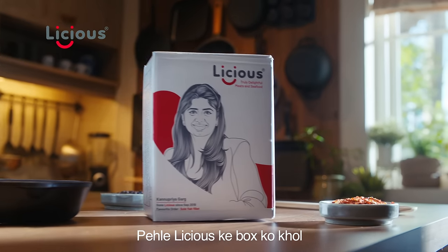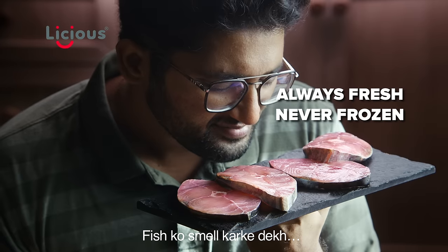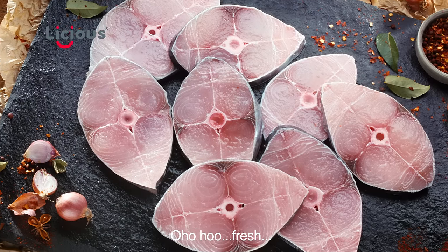Then, tell me. First, the Licious box will open. Look at the fish. Oh, oh, oh, fresh!